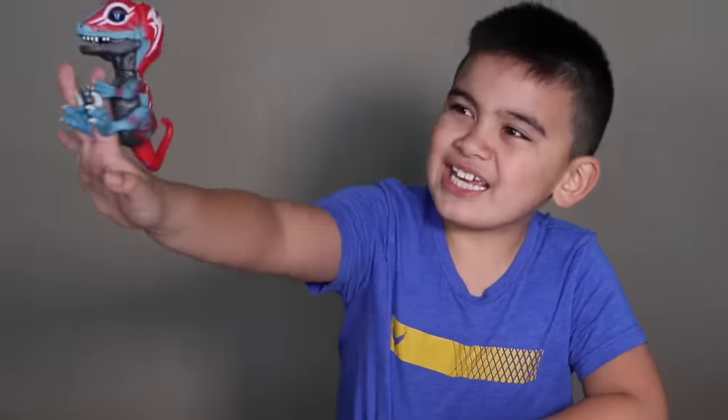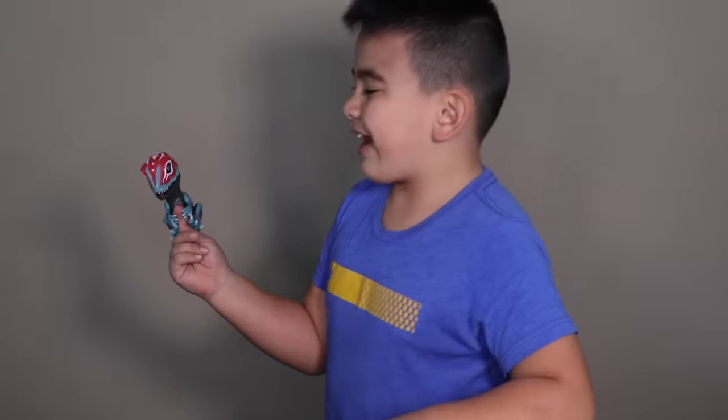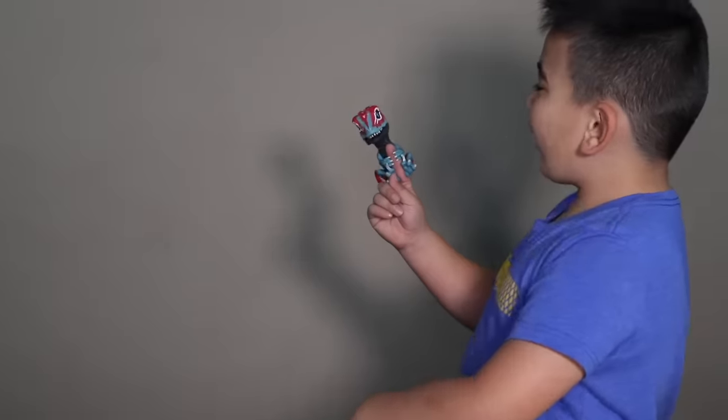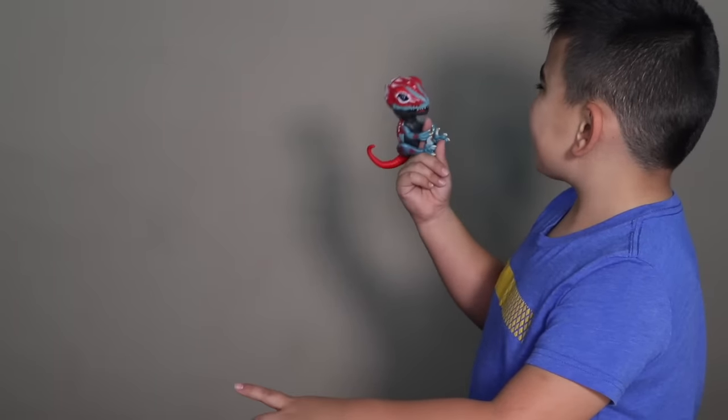You can see inside his eye — it's red. It says it reacts, so I'm going to tell it a joke and see if it reacts. What do you call the rock that plays games? Rock, paper, scissors?